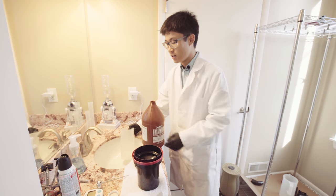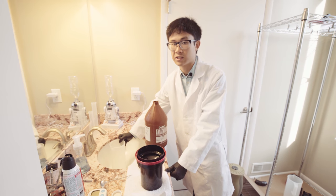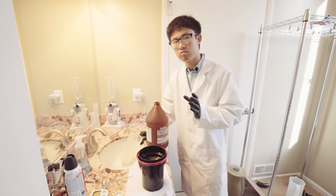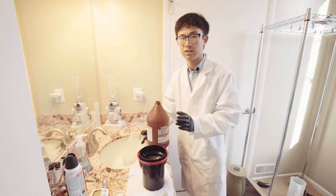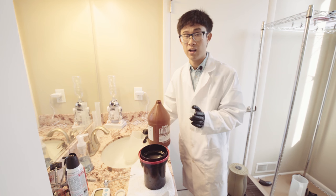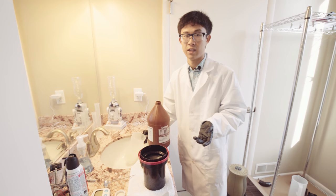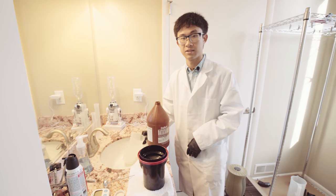If the temperature is slightly lower than you want, pour the developer into the cylinder first, then place it in a big pot of hot water in your sink and gently warm it up to 20 degrees Celsius. If it's too warm, do the opposite — get some ice from the fridge into the sink and cool it down to 20 degrees Celsius. The temperature is very important: get as close as possible to 20 degrees, within around one degree difference.